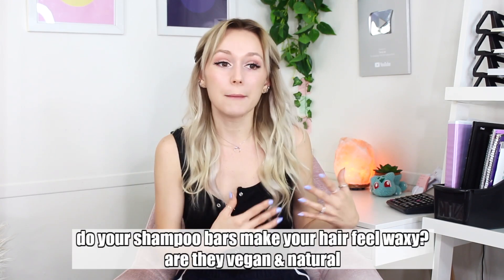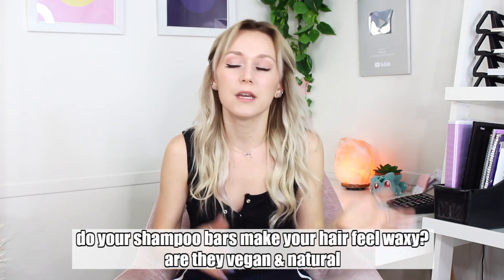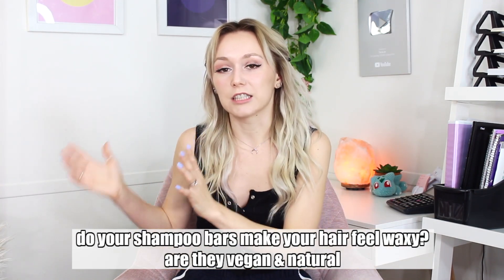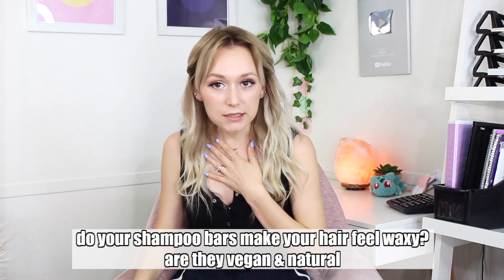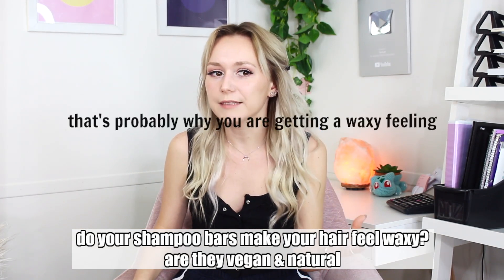First question: 'I ran across your video for shampoo bars and was hoping to ask a couple questions. I've made several types using lye and they all left my hair weighed down and feeling waxy after a couple uses, even with using a vinegar rinse. I saw your other recipe using SCI. Does this formula leave your hair feeling waxy? Would it be considered natural or vegan?' Some people do use a soap made with lye as a shampoo and then do a vinegar rinse. Personally, I don't think using a soap product with lye is good on your hair.